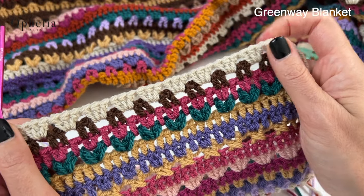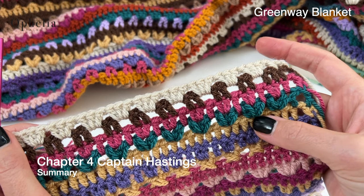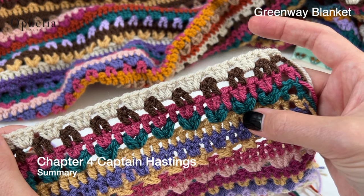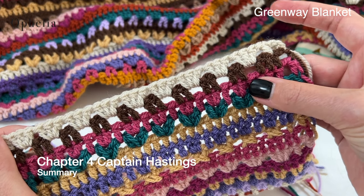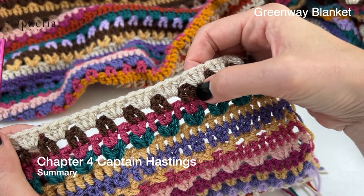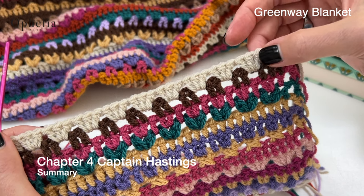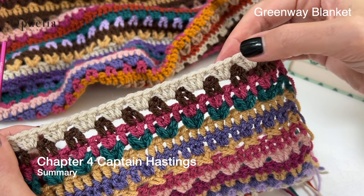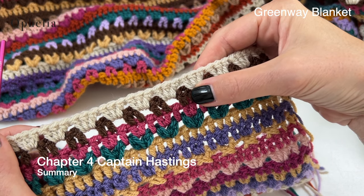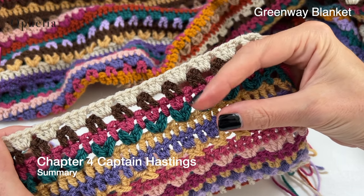So these are the rows you will be repeating for week four. Row one is the double crochet row. Row two is the bobbles in one location row. Row three is a double crochet row. Row four is a boxes row, but the boxes are made up of two double crochets next to each other. And row five is a row of double crochets, but we are placing them as threes in the boxes.